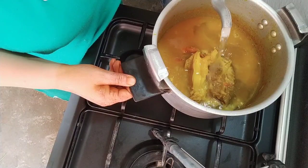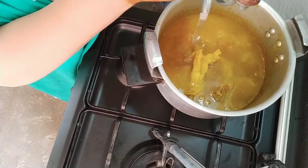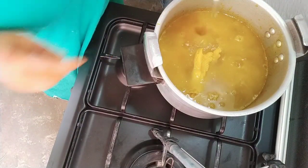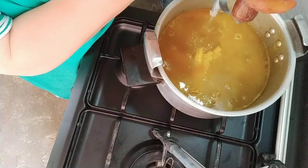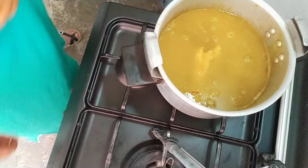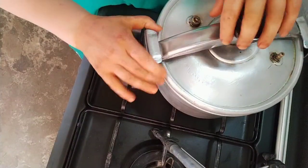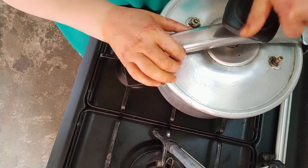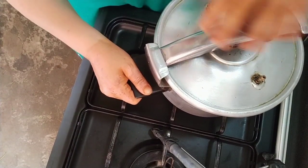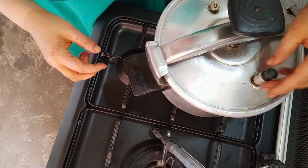I will add a little bit of salt in the pan. We will add the flour to the flour.